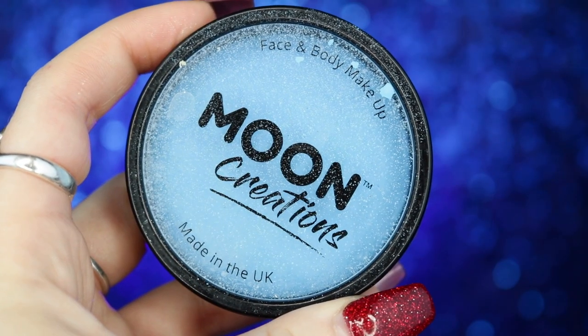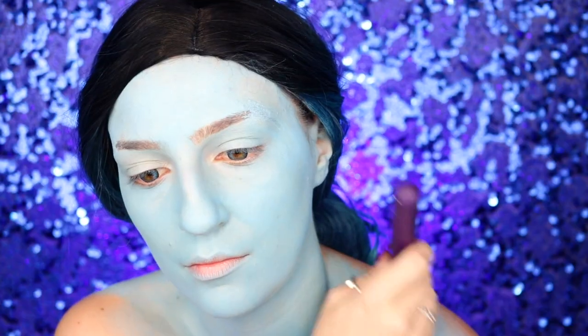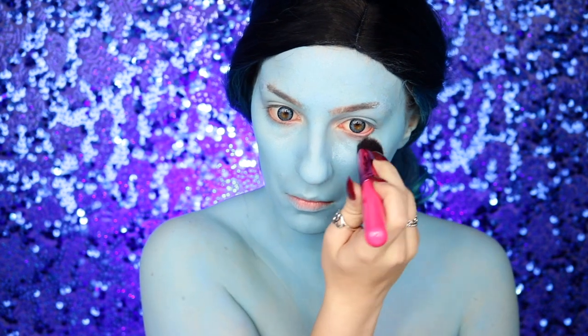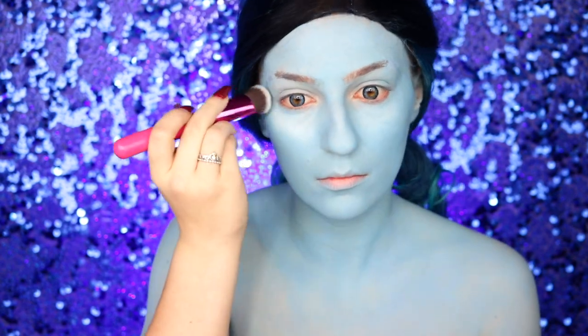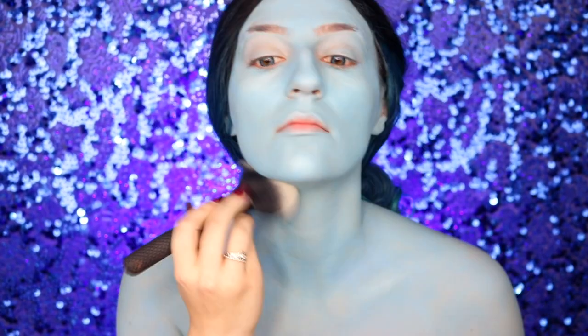I'm going to take my Moon Creations body paint in light blue and on a foundation brush apply this all over my face, bringing it down my body as well. Using a foundation brush that's a little fluffier is the best way to get a seamless, streakless look. Then I'm going into my Moon Creations body paint in white and applying this to areas I'd normally highlight — under my eye, my forehead, and features I want to brighten — before setting with Johnson's baby powder on a large fluffy brush.